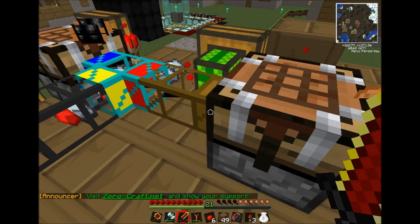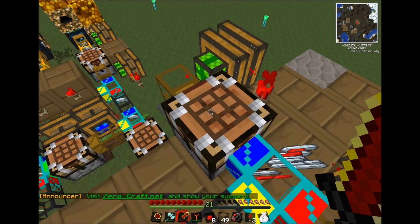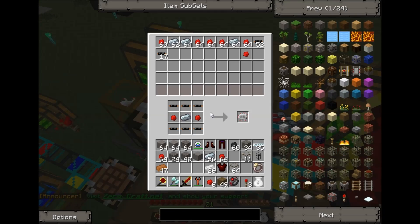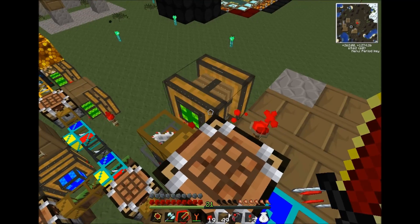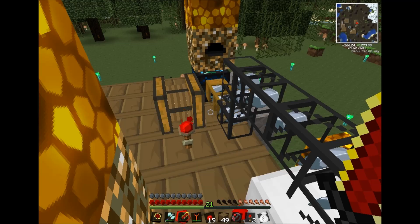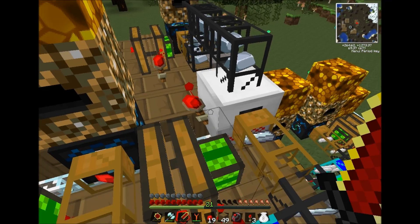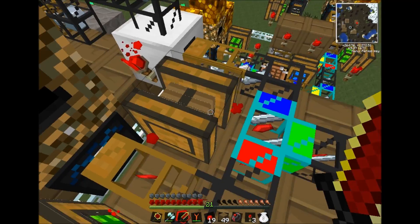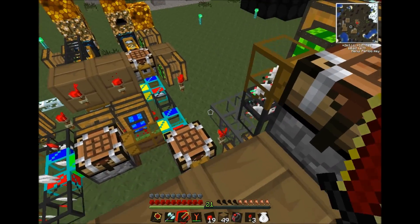So here I am mass producing wires which are going in here to make circuits. You can see the circuits are coming out — it's all pumping pretty slow because of course I just got the engines up and running again. Same process here making iron going into refined iron, which is coupling along with this redstone to make the circuits.